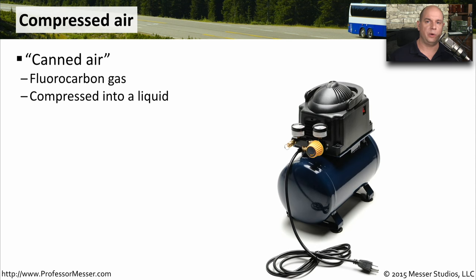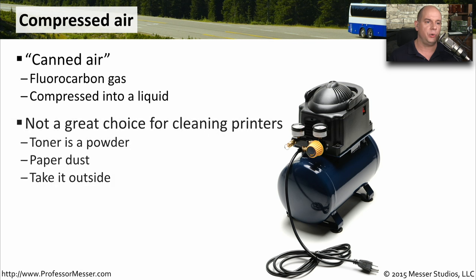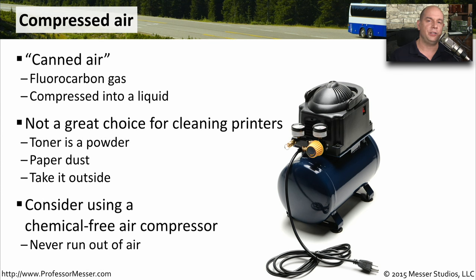If you maintain computers or printers for any amount of time, you may see canned air. It's a fluorocarbon gas compressed into a liquid that you can spray, and gas will shoot out so that you can clean the inside of devices. This is not a great choice for cleaning printers or really any technology, because the toner is a powder that can go everywhere. You'll have paper dust inside of the printer. It's often best to take the printer outside if you plan to use any compressed air inside of the device. It's also advised not to use chemical-based compressed air, primarily because it's not good for the environment, and it's not good if you happen to get any of that liquid onto any of the components.